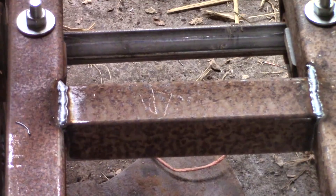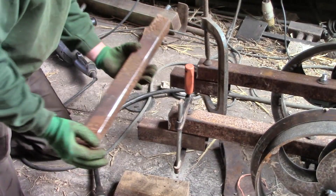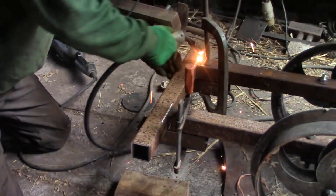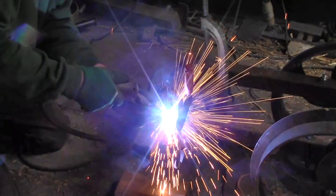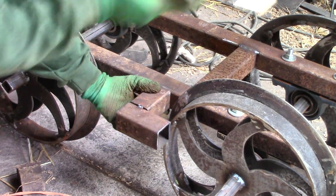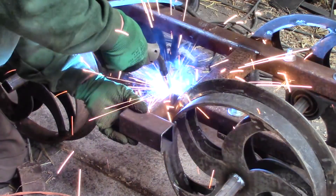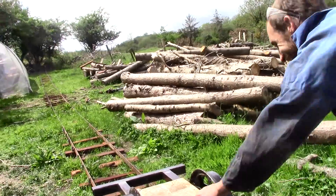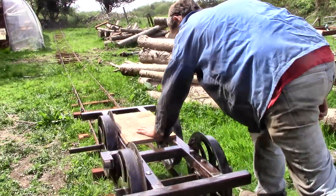The next job will be adding the engine and the flywheel. Then there's the transmission, the air tank, the seat, and the brakes. So there's quite a lot more to do, and it might not work at the end — but then again, it might. We're going to test it.